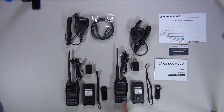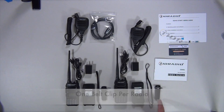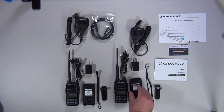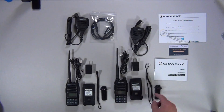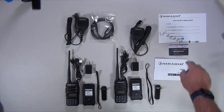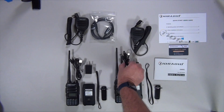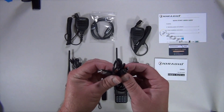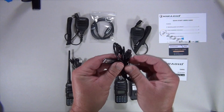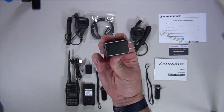In the box you get two radios, two 1500 milliamp batteries. Unfortunately you only get one belt clip, and it does screw into the back of the battery. You get a wrist strap, an instruction manual written in pretty good English, a quick start user guide, a hand mic, and a programming cable. What I really like about this radio is how you can charge it — it comes with a USB-A to dual USB-C cable so you can charge both batteries at the same time from anywhere, and you get an adapter to charge from a 110 outlet.